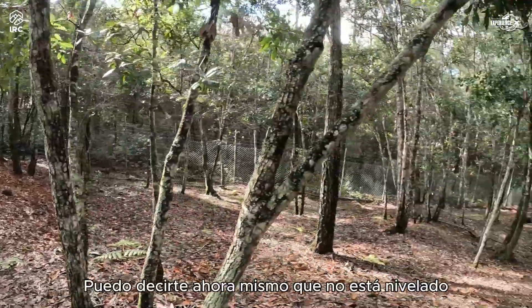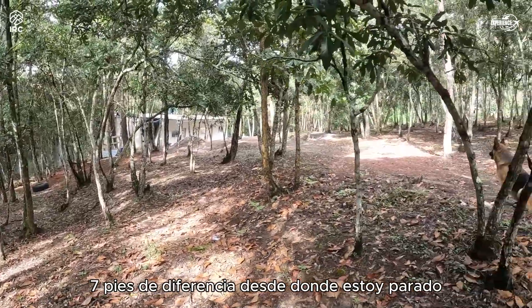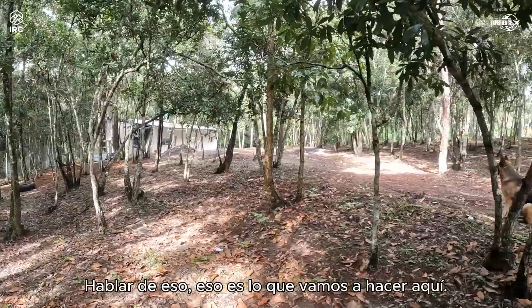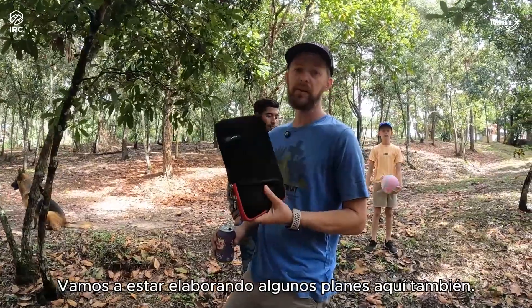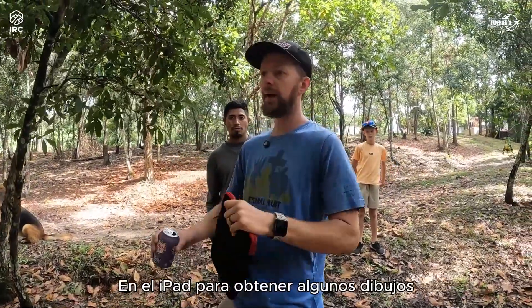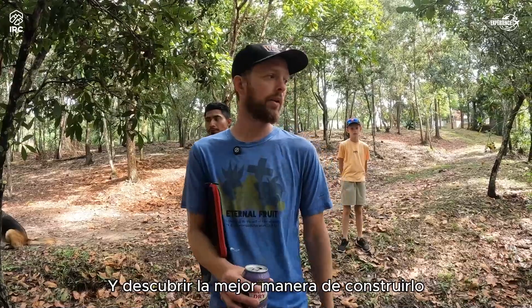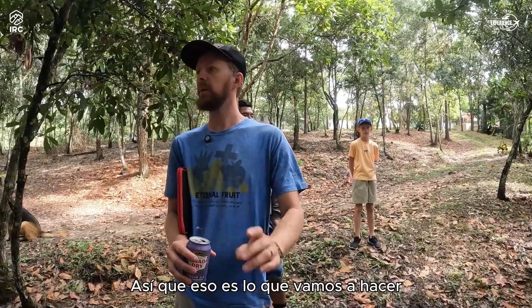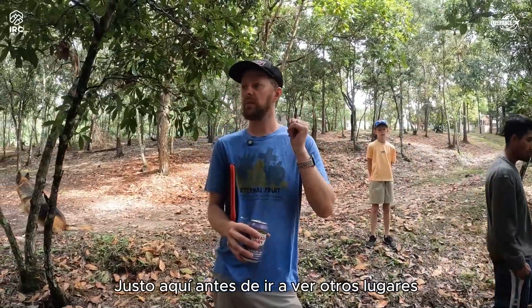It's probably a good six or seven feet difference from where I'm standing to the fence line, so we're going to have to talk about that. For the next few minutes we're going to be drawing up some plans on the iPad to figure out the best way to build it with the drains, power, and everything, before we go check out some other spots.